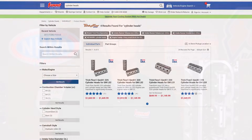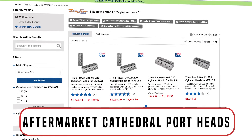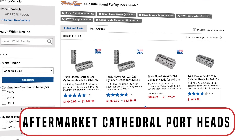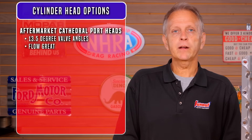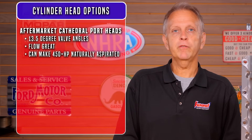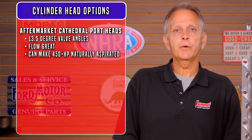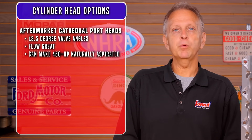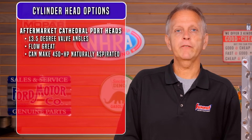You would also need a rectangle-port truck intake to retain torque and clear the accessory drive. A better option is aftermarket cathedral port heads — they reduce downtime, they're all new, and you can usually offset the added cost by selling your original heads. Valve angles are typically laid over to 13.5 degrees and 2.1-inch intake valves are common. They flow great and cross sections are great for boost. With a medium-sized cam, 450-plus naturally aspirated horsepower is common even with heavier truck drivetrains.